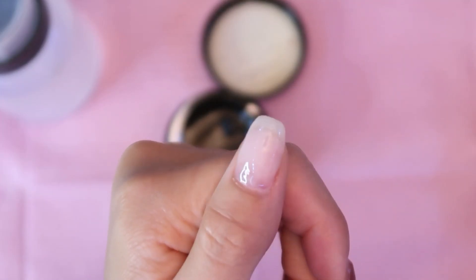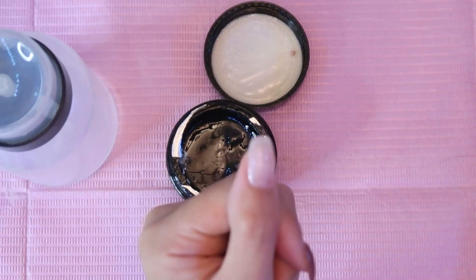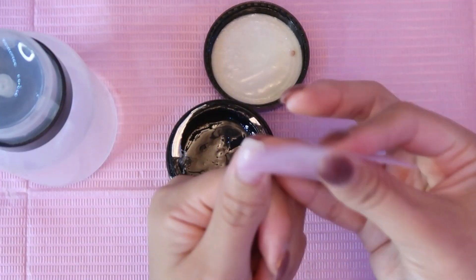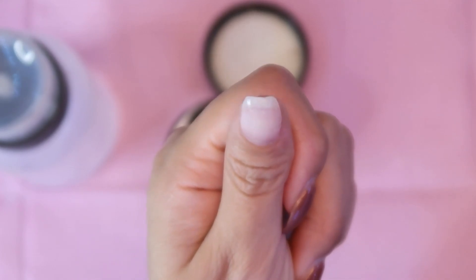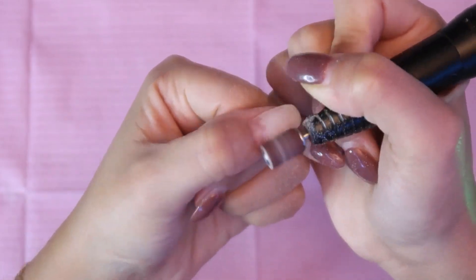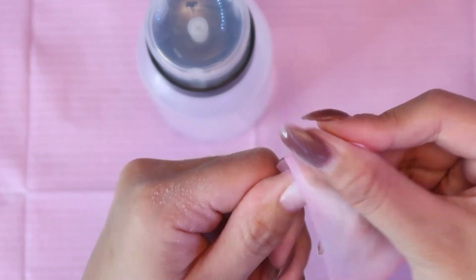When it looks pretty good, I'm just going to cure it for 60 seconds. After the nail is done curing, I'm going to wipe it off with some acetone — give it a quick wipe. Now that we've wiped off the tacky layer, I'm going to go back into my e-file just to buff over the top very lightly, then take acetone to wipe off the nail again.